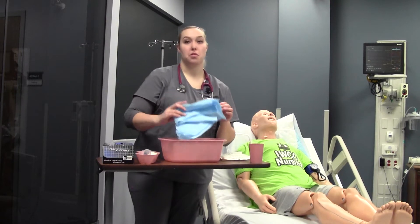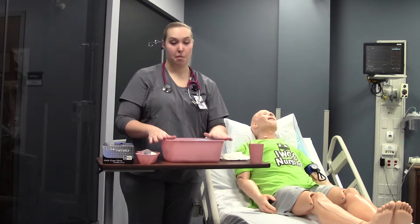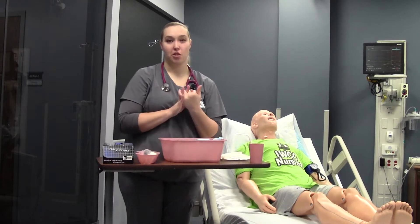Sometimes when we need to put these NGs in, people do throw up, so I always like to use the biggest bucket because our little emesis buckets don't hold very much.